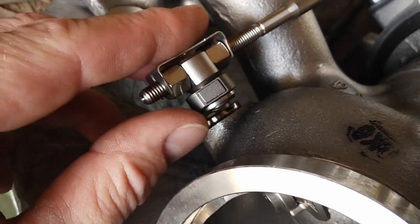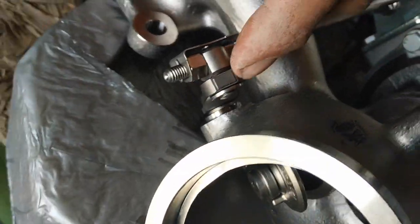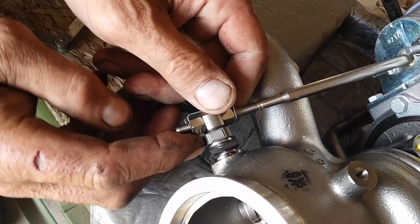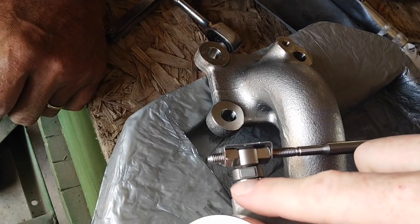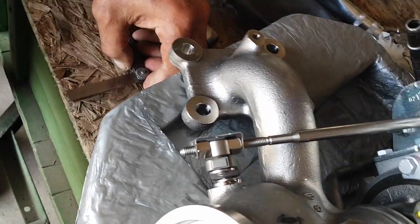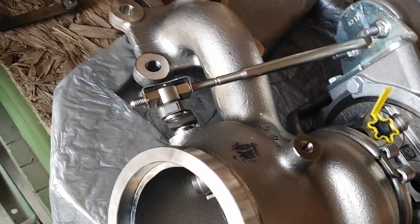You'll also notice on the new wastegate linkage, there is just a little bit of play in there. On the one that's failed, which we'll show in a little bit, this linkage here had worn out the armature so that it was an oblong shape, and there was probably at least an eighth of an inch of play.